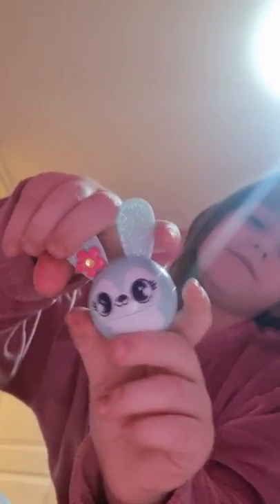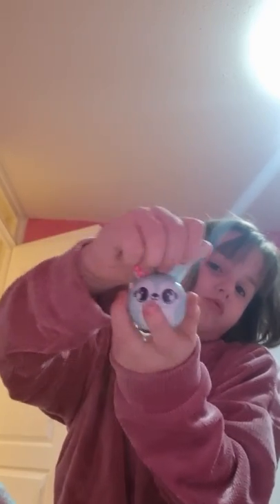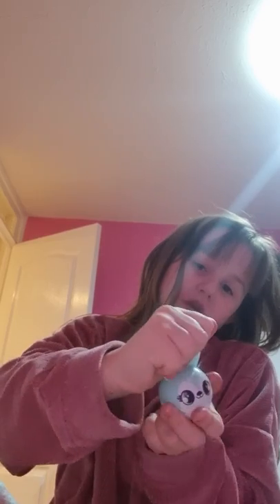Okay guys, we have this lip gloss. It's a bunny. I have a pet bunny by the way - my next video is going to be about him. You can open it and then the lip gloss is blue. And then you put it back on and you turn it to shut it. So you turn it to open that way and then put it back on and shut it.